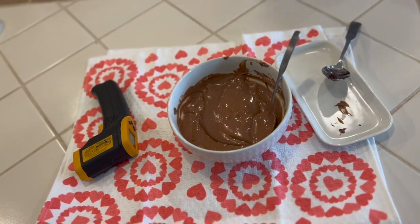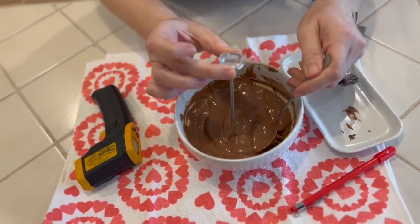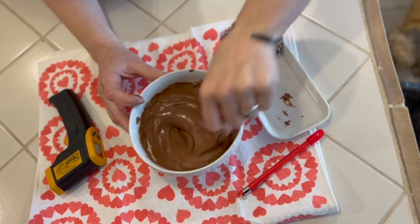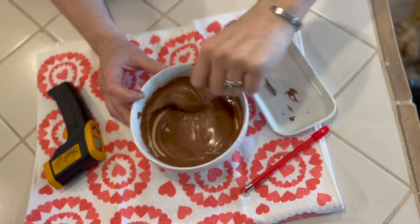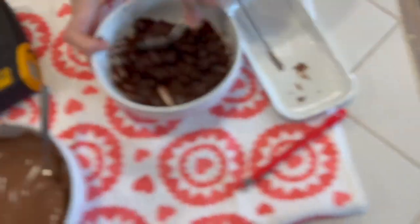I'm going to use this thermometer just so we can see if the other is accurate — put it in here and watch it crawl. I think we may have something wrong with our little infrared, so we've got our analog. They're starting to melt down now.